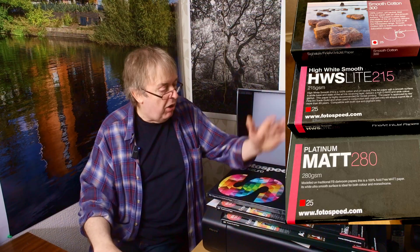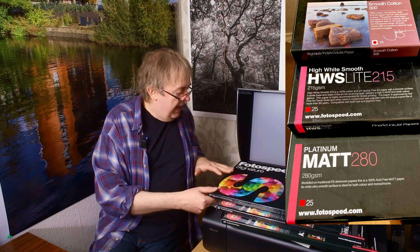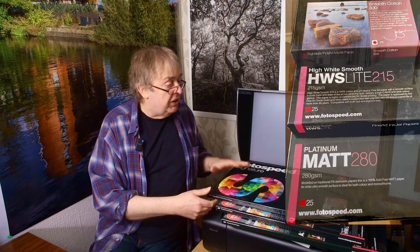But I have these three papers. They are three Photospeed papers this time. Incidentally, Photospeed papers are available in the US and they've got a European distributor as well, so they're a little bit more available. I'll cover more of that when I actually look at the profiles I've made and see how well they perform.